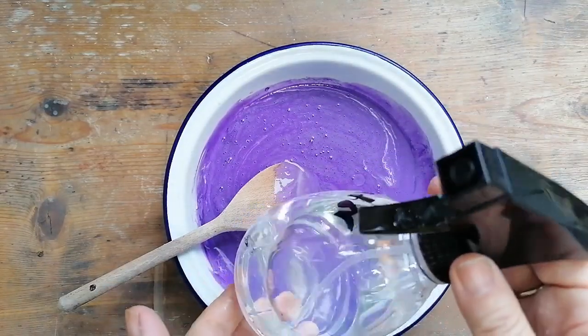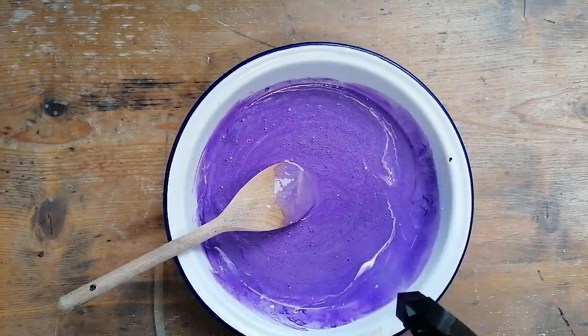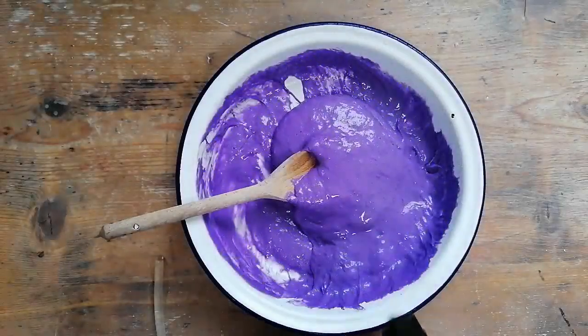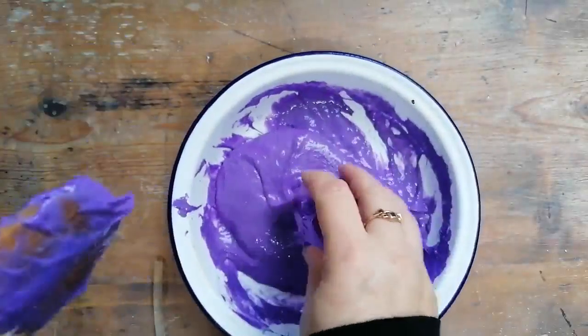Then comes the all-important part — your activator. You want to squish some of this in, not too much but just enough. It's so handy in the spritzer bottle. And then magically — oh, it's changing now! Yes, it's becoming slime! You want to squish that in and work it round until it comes away from the edge of the bowl, and then you know that it's ready and you're going to get your hands in.